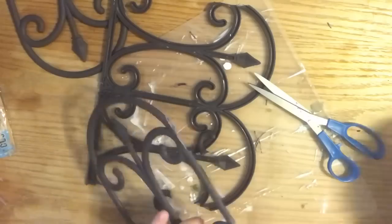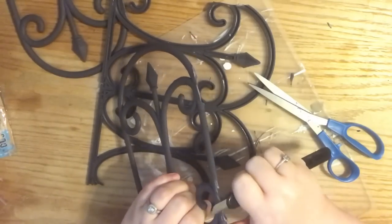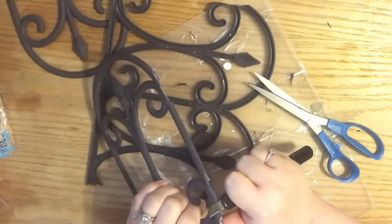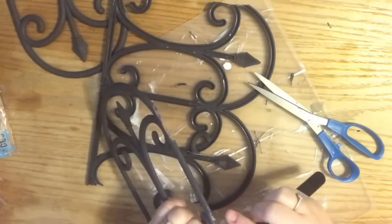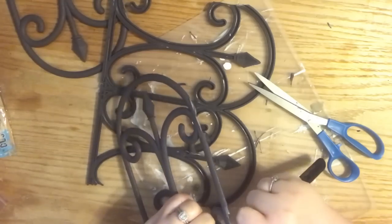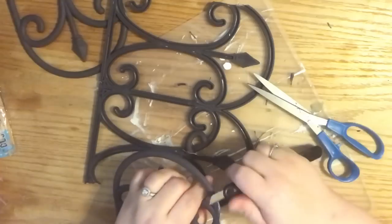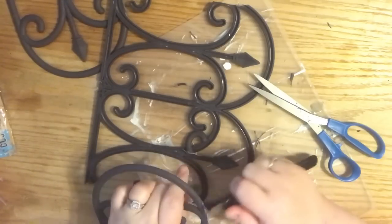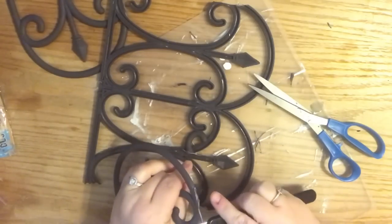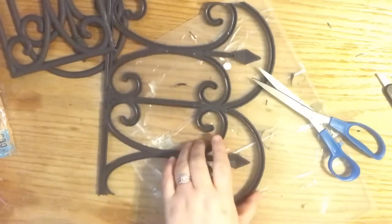I take my craft knife and clean up whatever the scissor didn't get — there might be a little bit extra from one of the swirls and I just trim that up with my knife to make it look neat. It doesn't look 100% perfect but you cannot tell when it's hanging up. Once it's all put together it looks really nice.